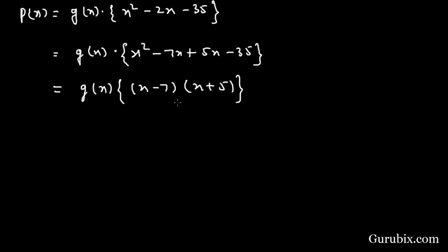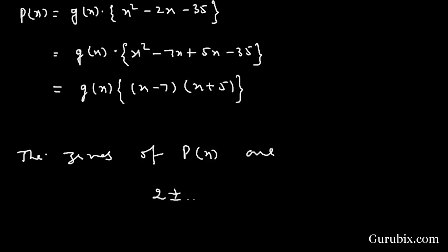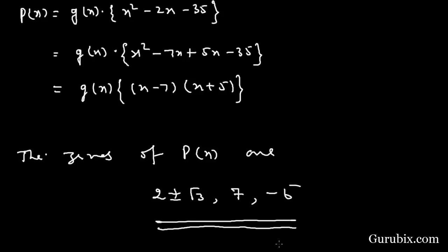Setting (x - 7)(x + 5) = 0, we get the zeros x = 7 and x = -5. So all four zeros of the biquadratic polynomial p(x) are 2+√3, 2-√3, 7, and -5. This is the complete solution of the question. Thank you.